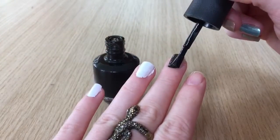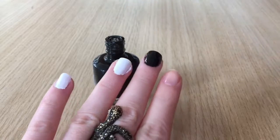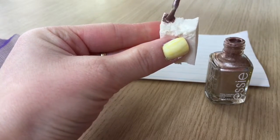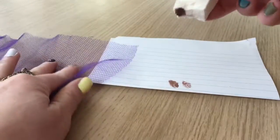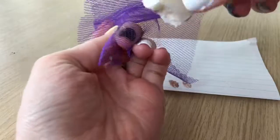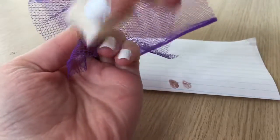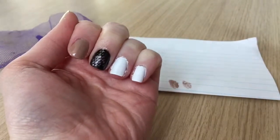The next nail is snakeskin. I'm starting with a black background, two coats of black polish. Once completely dry I'm taking a cosmetic sponge with mesh from a bath sponge and some gold polish. I paint a little gold polish onto the sponge and dab the excess off on paper so only a tiny bit remains. Then I put the mesh over the nail, hold it tight, and dab the makeup sponge over the top. When you take the mesh off you're left with this snakeskin design.